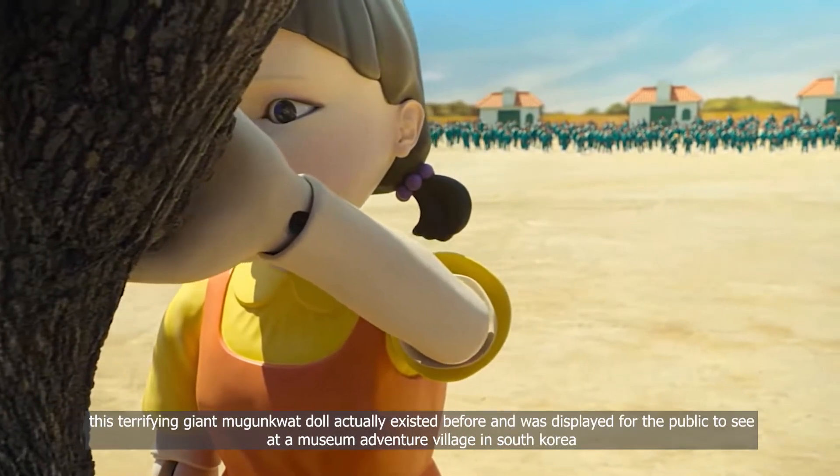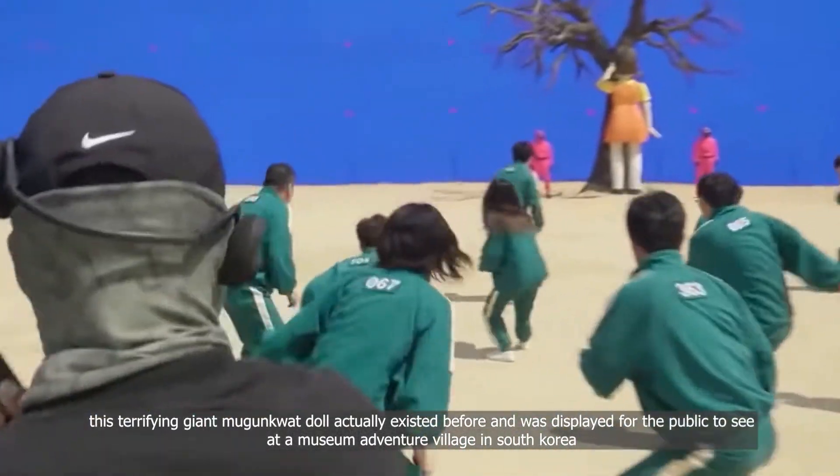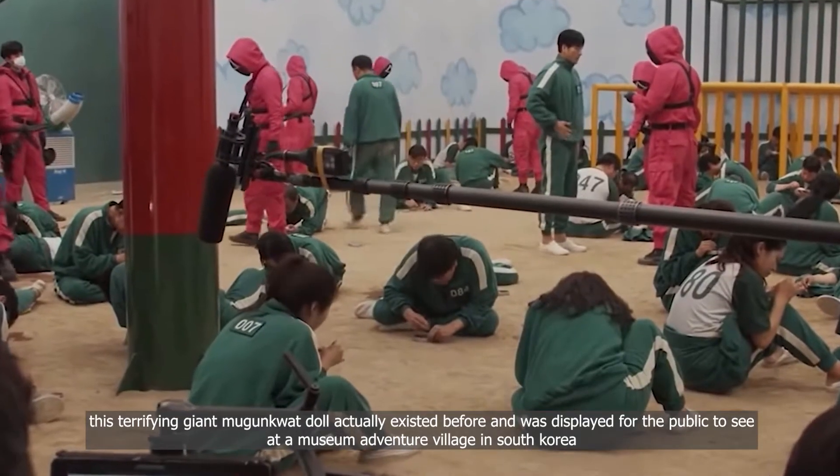Yes, the terrifying giant doll actually existed before and was displayed for the public to see at a museum adventure village in South Korea.